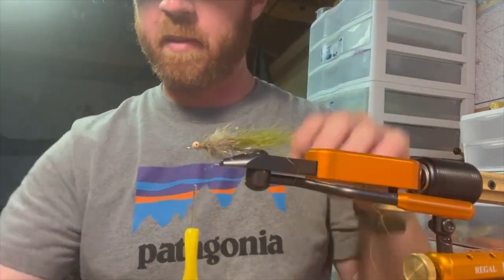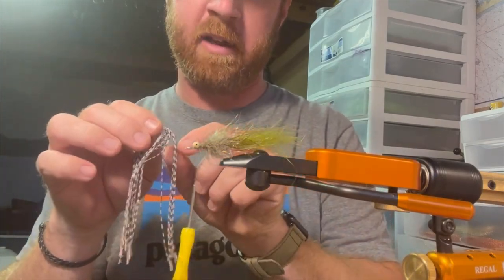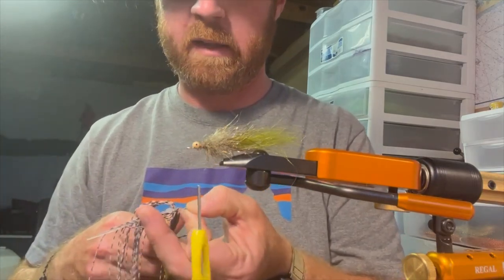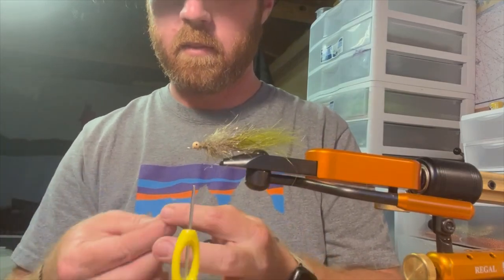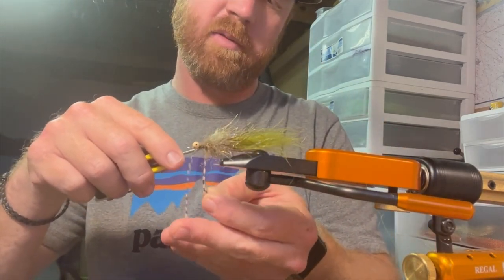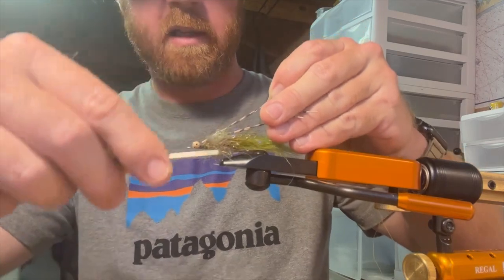From here I'm going to add our legs. These are barred round rubber legs — any legs you've got, just make sure they're barred so they look like shrimp legs. I'm doubling them over using two legs, so there'll be four sticking out the back.